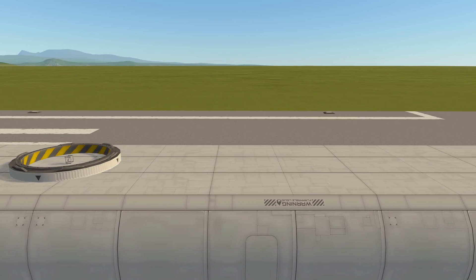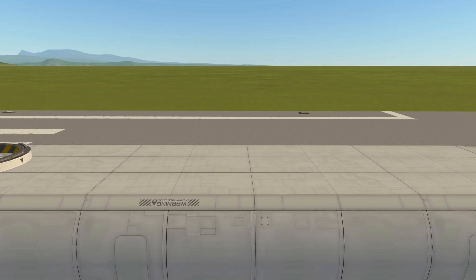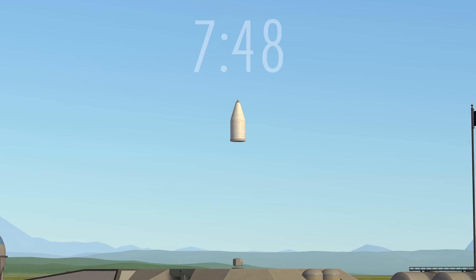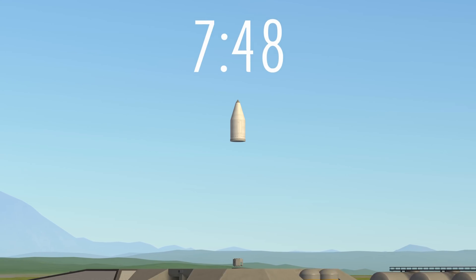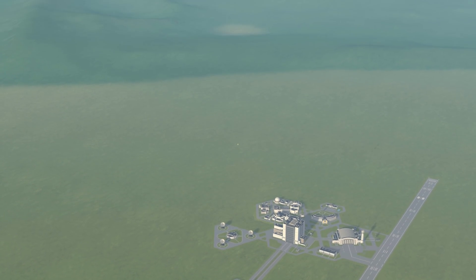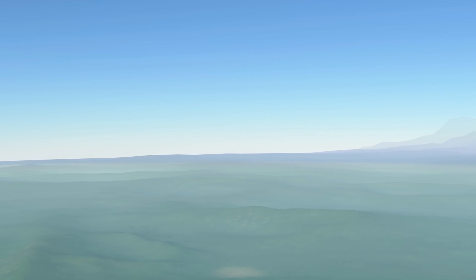So I set out and after some experimentation I built this thing here. If you just want to see the final result, feel free to skip to the timestamp for the full run. Before you do that, I'd like to tell you a story of how I came to this design, and hopefully you'll learn some new physics on the way.